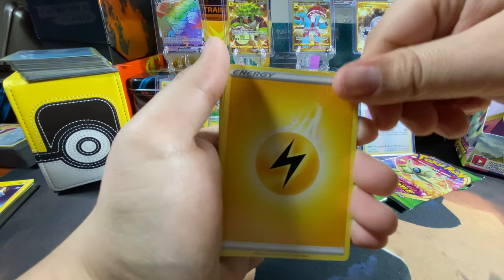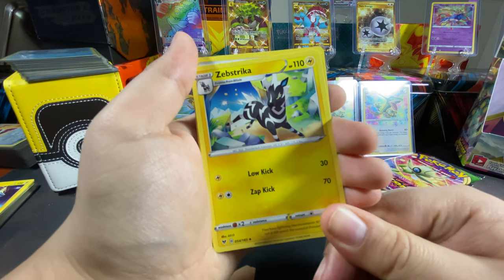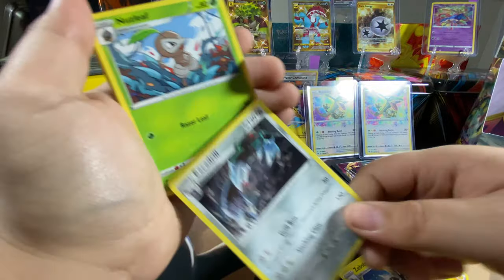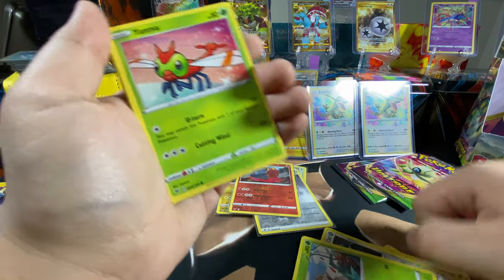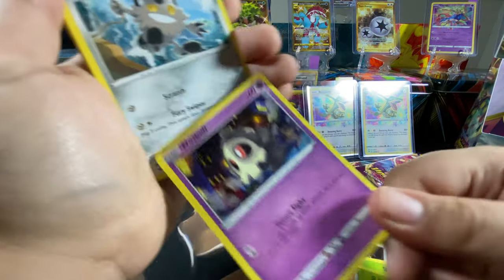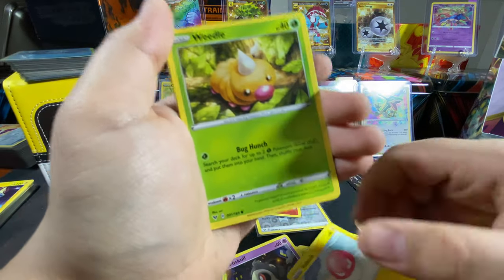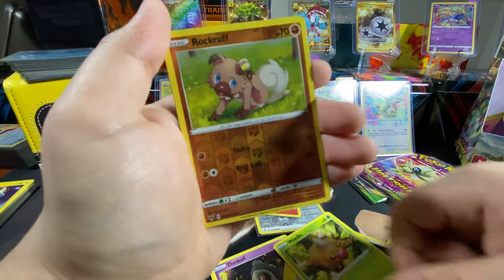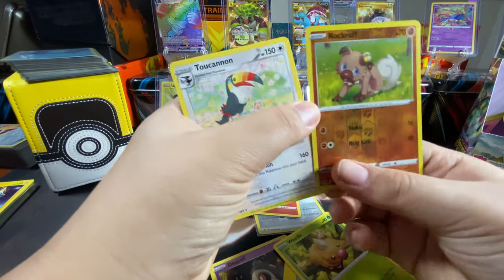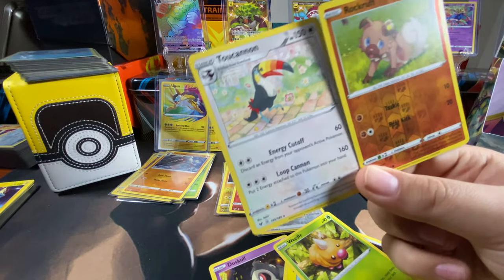Electric energy. Zeraora, Cacnea, Excadrill, Nuzleaf, Yanma, Duskull, Galarian Meowth, Voltorb, Weedle, Rockruff, Toucan — or Toucannon. This is the guy who was in my cereal! Yeah — Kellogg's Toucan Sam, Fruit Loops. Well, now he's a Pokémon — he doesn't do cereal anymore.